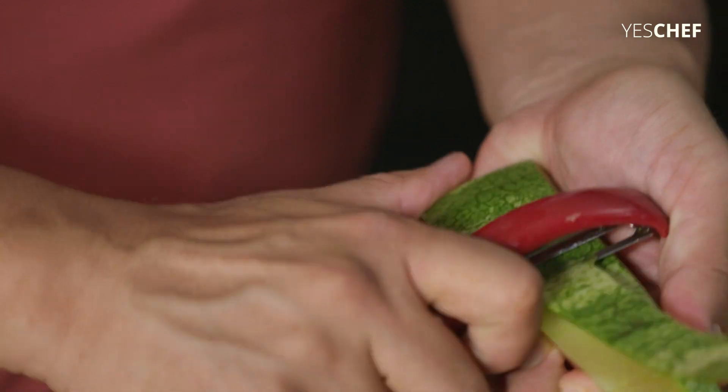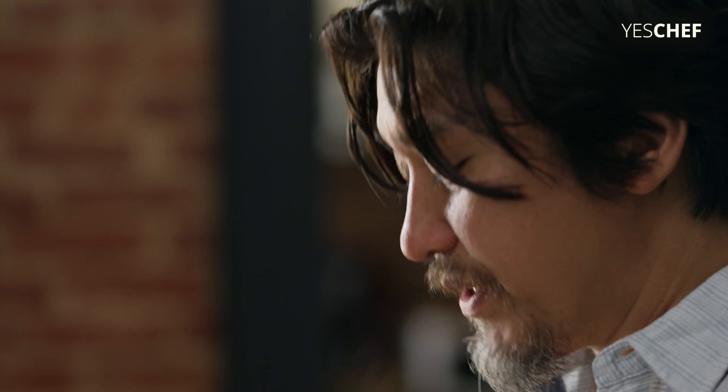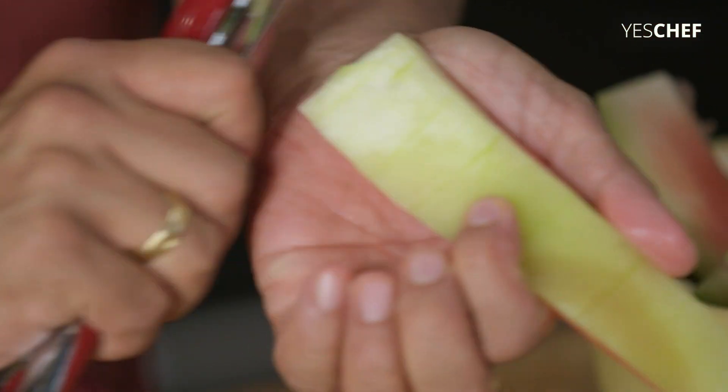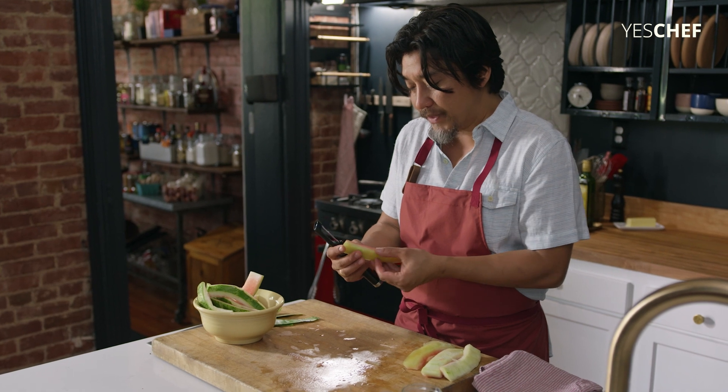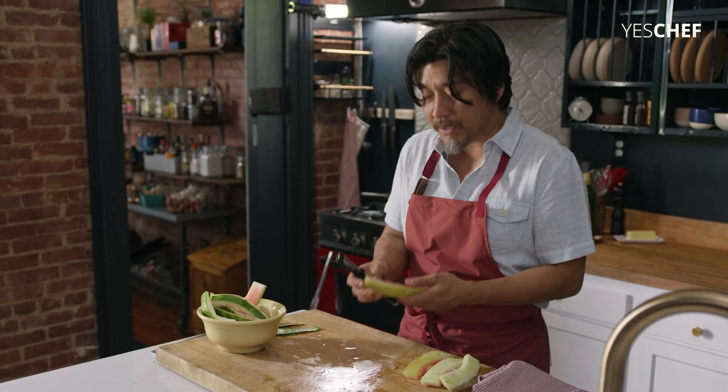Typically when you see pickled watermelon rind in the South, it'll be in big chunks. They kind of boil it in a vinegar brine and then let it sit for a while, which is nice. But I really love that fresh, almost radishy flavor of this watermelon rind, so I'm gonna try and keep it as raw as possible.